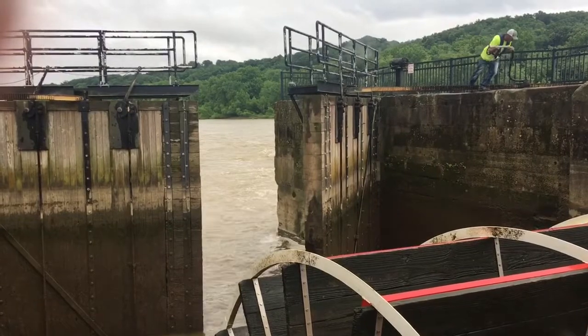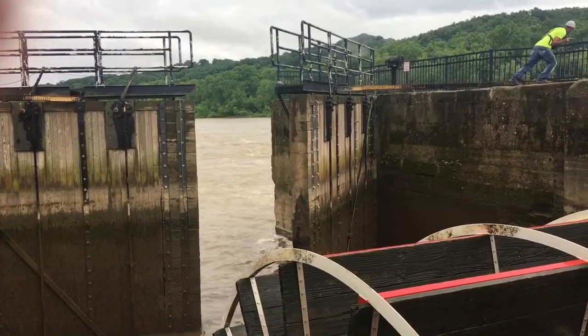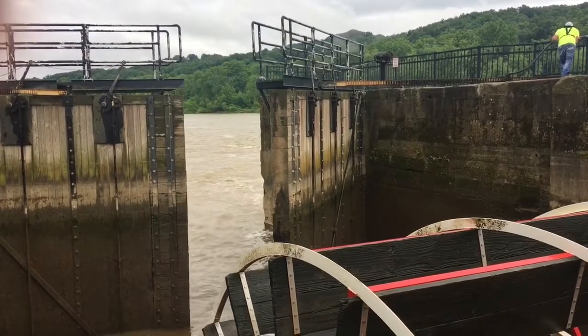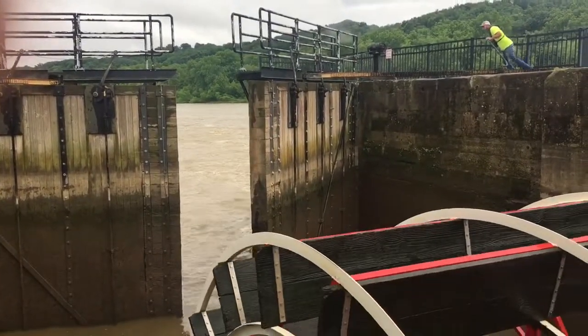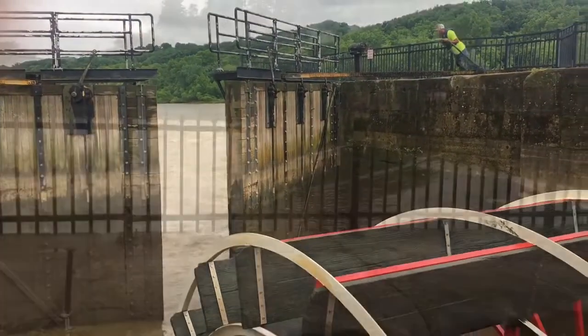They are weighted with either a big steel IV piece of concrete beam — different things that they've found to use in their way to the bottom. They are kind of a pattern.